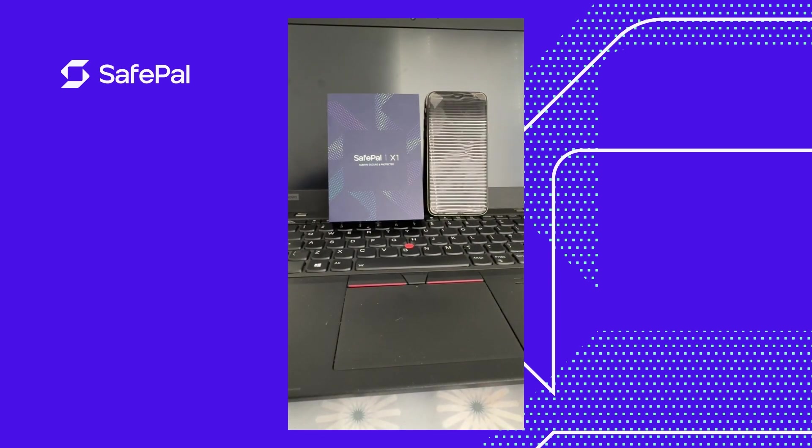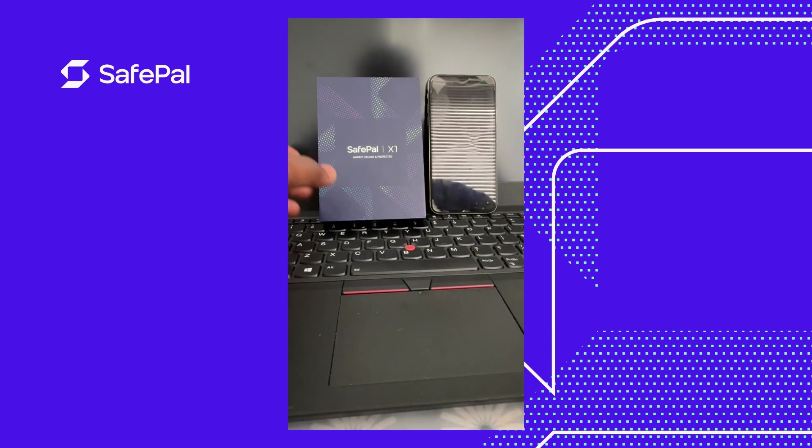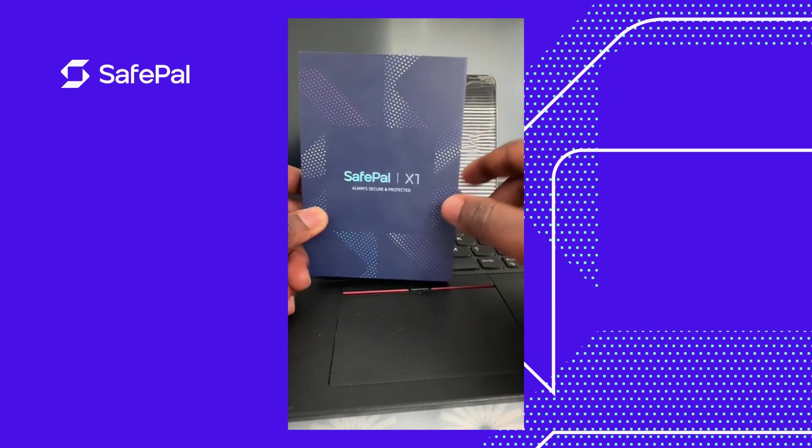Hello guys, good afternoon. My name is Sara and today we'll be talking about the new SafePal X1 wallet.